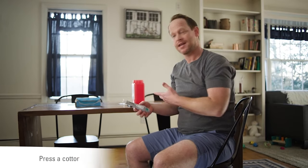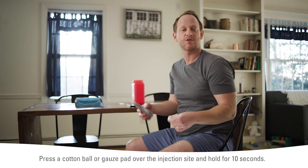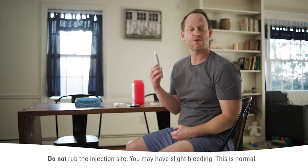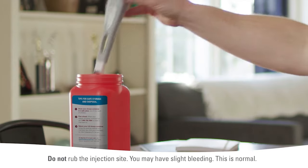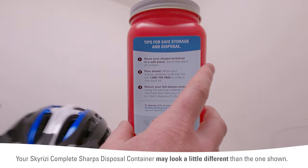And that's it. Now, I press a cotton ball where I injected. You could also use a gauze pad. And I drop my used pen in one of these sharps disposal containers — safe and sound and also out of reach. Another injection complete.